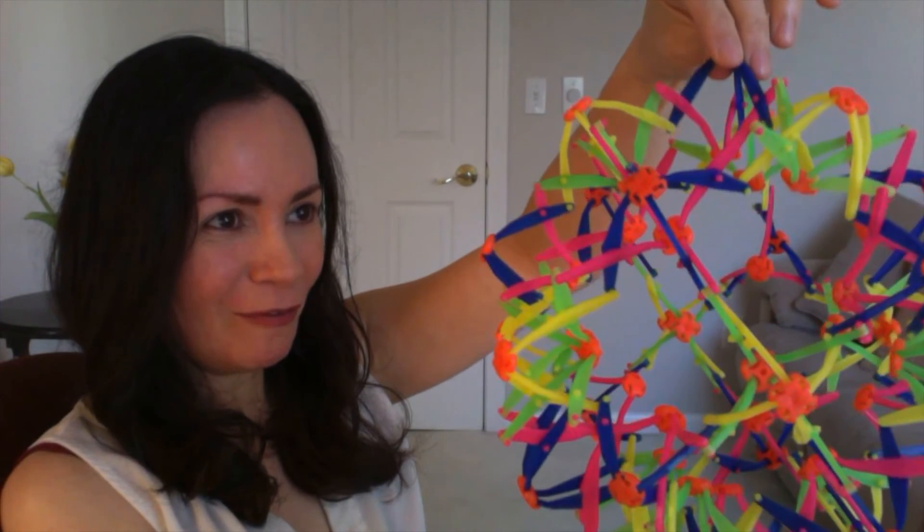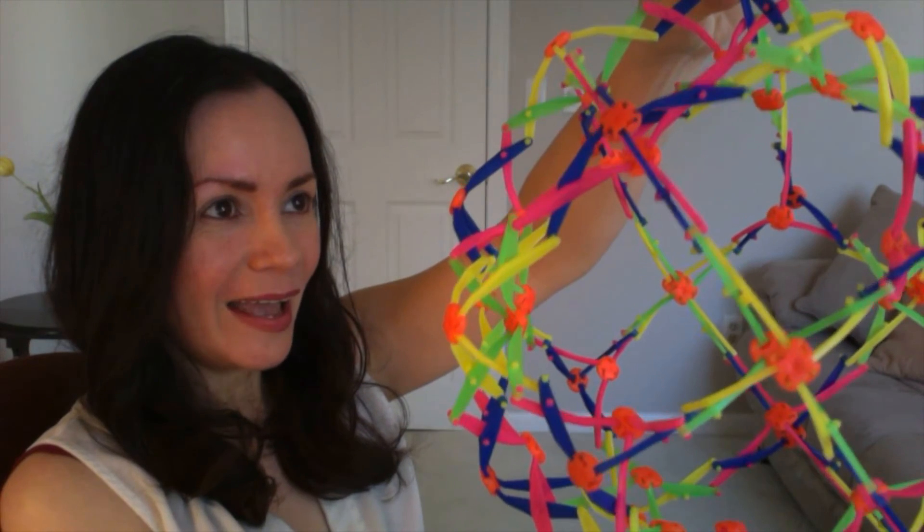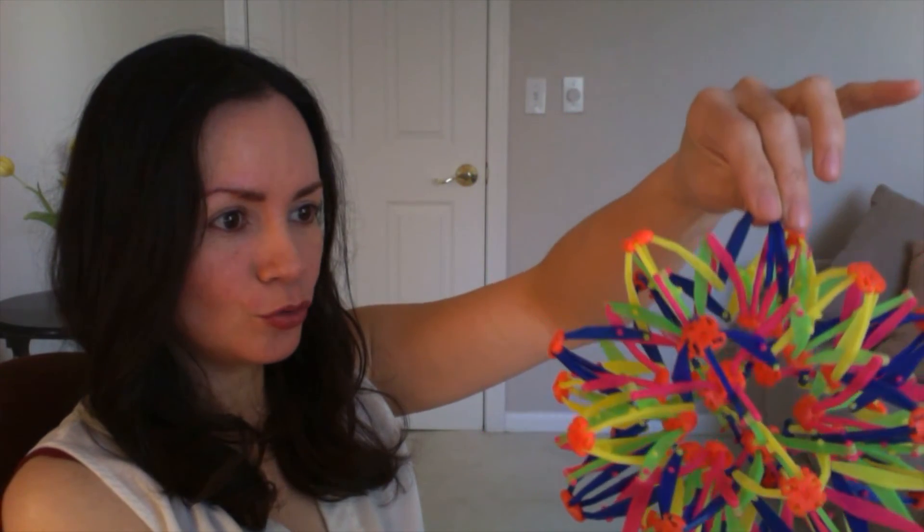Breathing in — one, two, three, four, five, six. Hold for seven. Breathing out — eight, seven, six, five, four, three, two, one. And for the last one, I'm going to do it with you, so I will be counting in my mind.